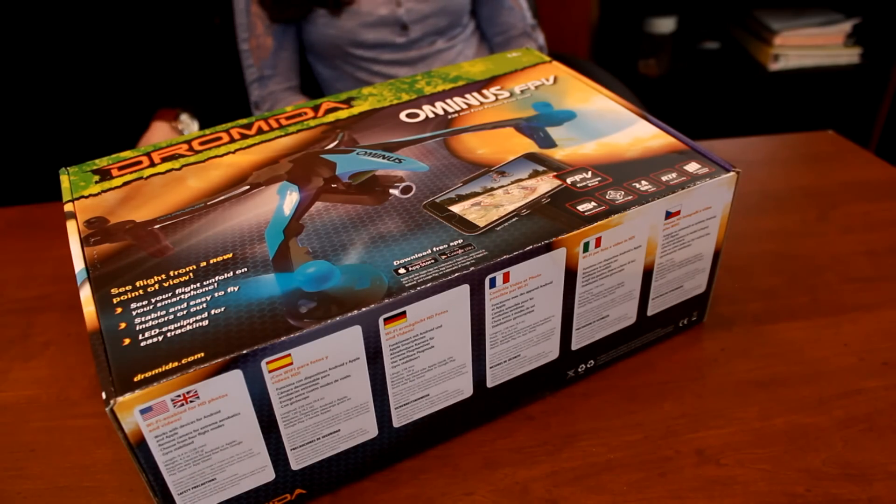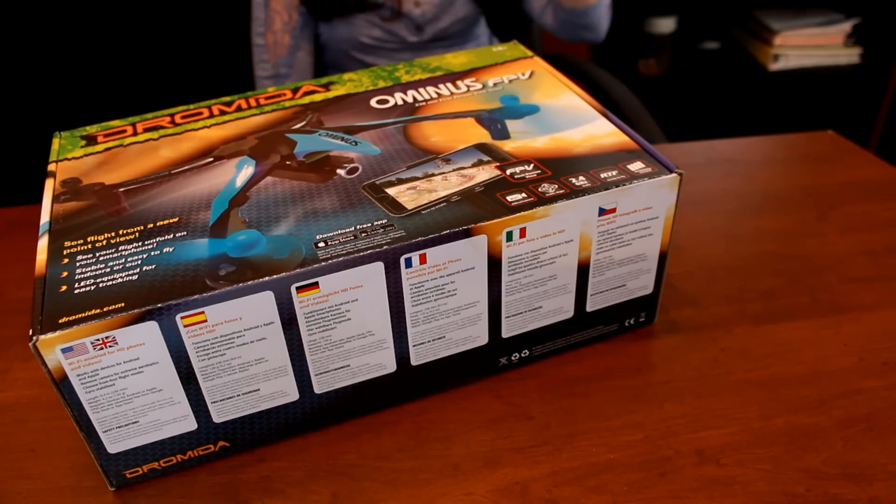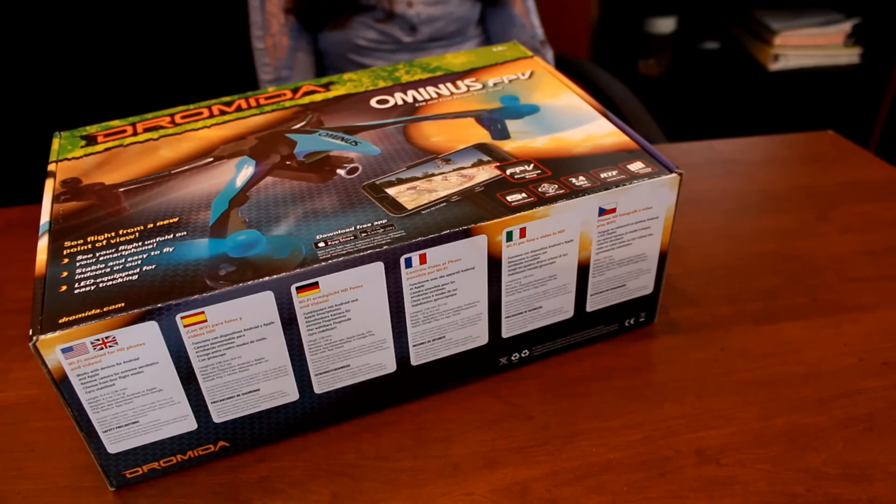It's been a while since we've done a review or an official unboxing, so I don't know what I'm doing. But I do know I'm excited about the Dramada Ominous FPV. I'm excited about most of the vehicles we sit down in front of, but I am legitimately very excited for this quadcopter. Since we've gotten it, I've become very familiar and very fond of the old Dramada Ominous, and I've become really good at flying it. We both really like FPV and the idea of FPV coming to such a popular and well-performing quad. And now I can fly FPV and I'm so excited.